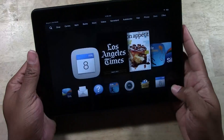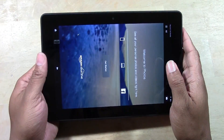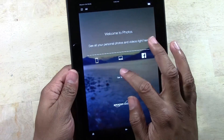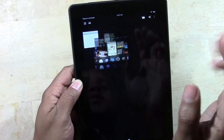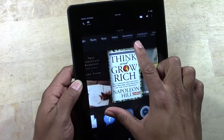Now if you want to see your picture, go to Photos. We can tap Get Started, and go ahead and just X that out. And here are our photos — one is the screenshot and one is the calendar that we took.